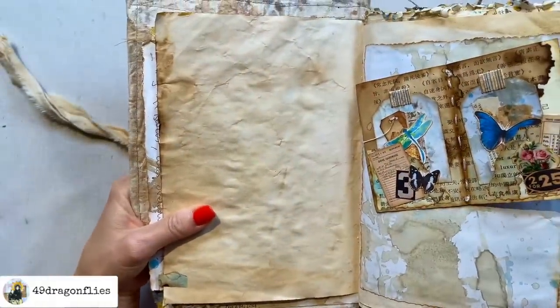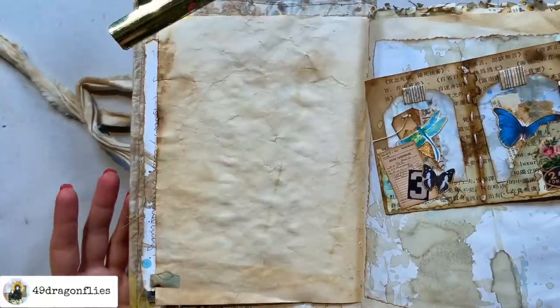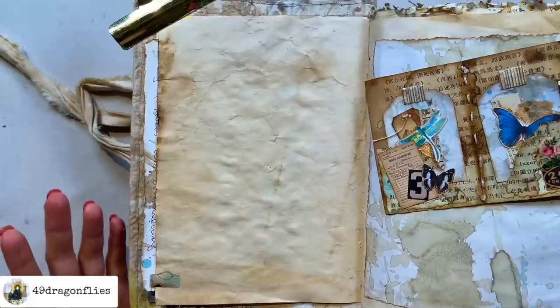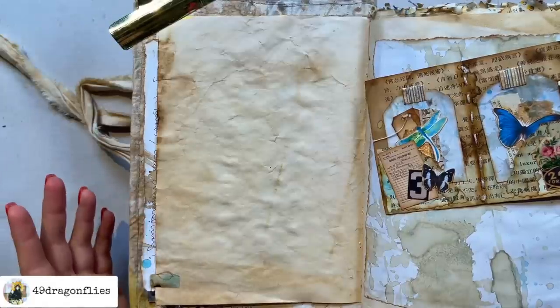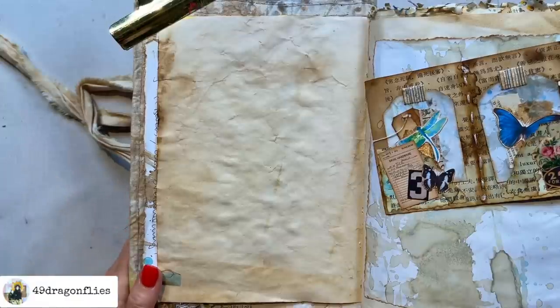I need to prop this up because as you can see this is quite challenging to handle. So how do you start a junk journal page? Maybe you feel overwhelmed — you have so much stuff but you don't know how to actually start the page. Let me share my process with you. When I look at my desk I have a bunch of stuff out and I'm going to see what sparks joy in me at the moment.